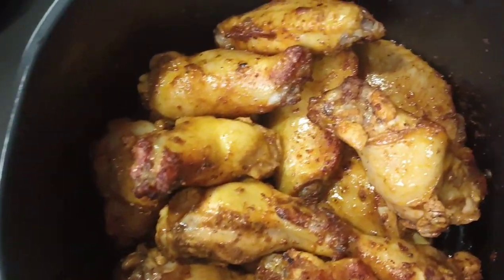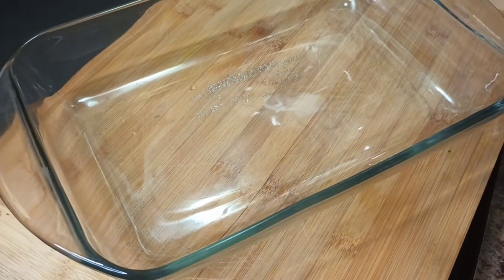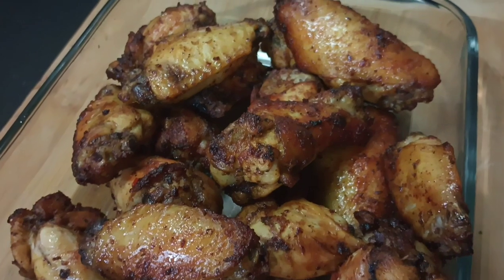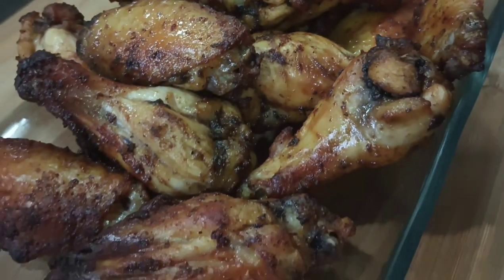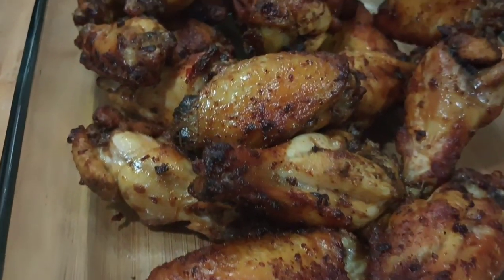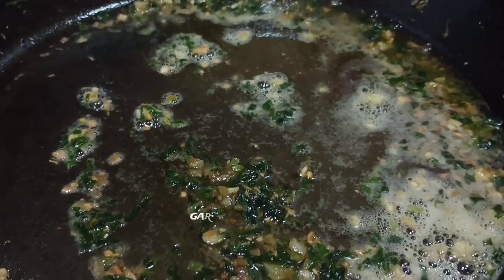Friends, here we are — my wings are now done. I'm just going to place them in a glass dish, finish it off with some chopped parsley, and then baste them with my butter garlic sauce. At this point we are done — finishing it off with that garlic butter sauce.